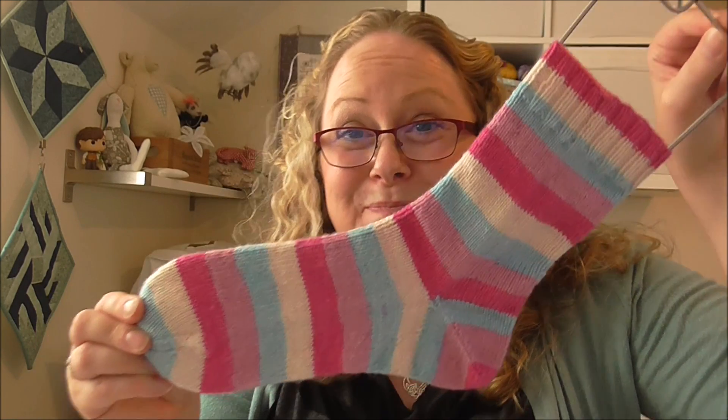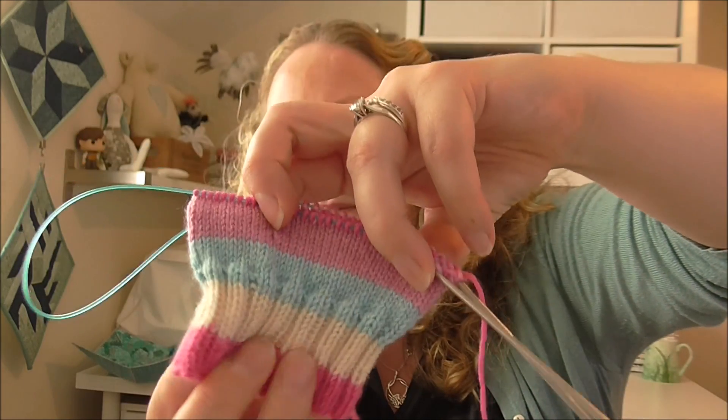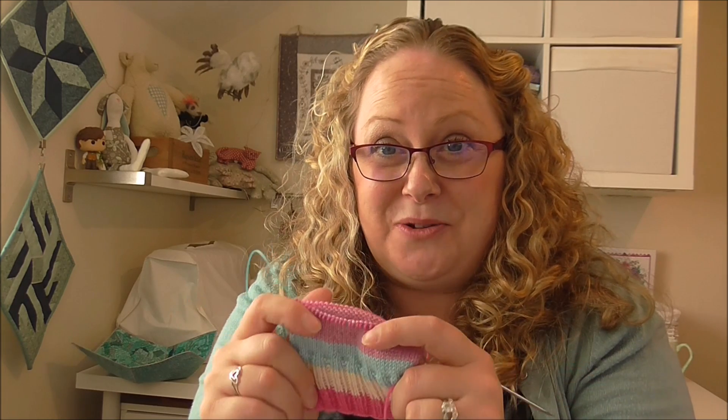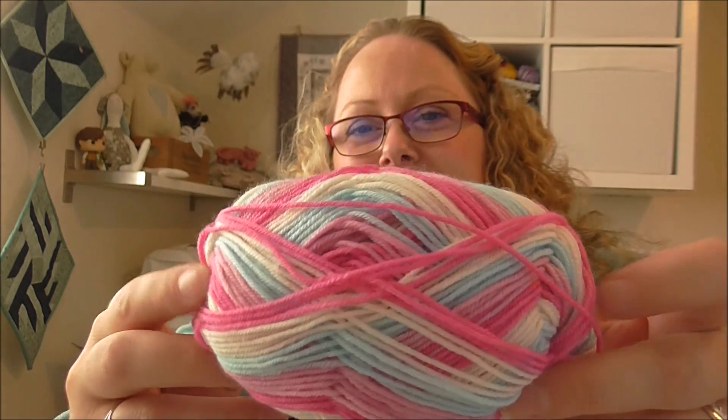I've finished sock number one and I've started sock number two — I've just done my normal 2x2 rib and got a little way down on the stocking stitch. Because it's just plain stocking stitch, it's flying so fast. I think I've knitted quite a few pattern socks recently and I'd forgotten just how quickly it goes when you're just doing stocking stitch. I'm looking forward to seeing those finished.